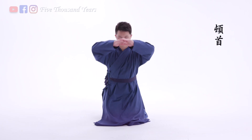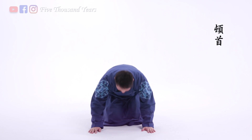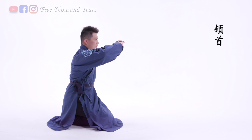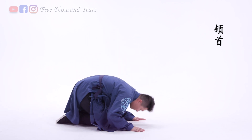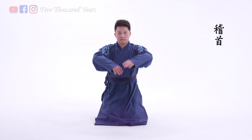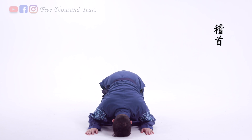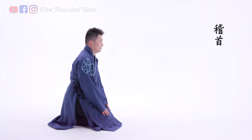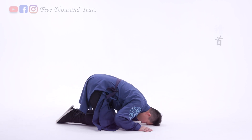Another one is called dunshou, and it's commonly used at weddings and worshipping ceremonies. Begin with kongshou and go down to the floor, touch once and come back up. Qishou is the most formal kowtow, used when meeting the emperor or worshipping the buddhas and gods. Begin with kongshou, go all the way down to the floor, and stay there.